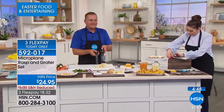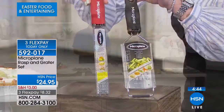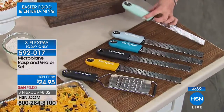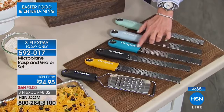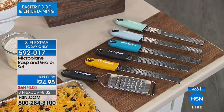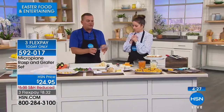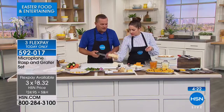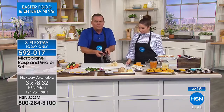You are getting the premium rasp grater that comes with the cover and the extra coarse grater. This is a short five-minute presentation — look at the colors: retro green, beautiful light blue, turquoise, black, yellow, and red. It's $8 on your charge card and comes with its own sheath for storage. You get two graters with this set — the microplane zester grater and the extra coarse grater.